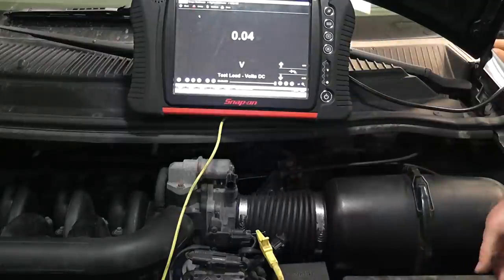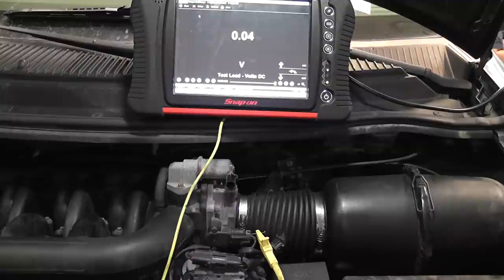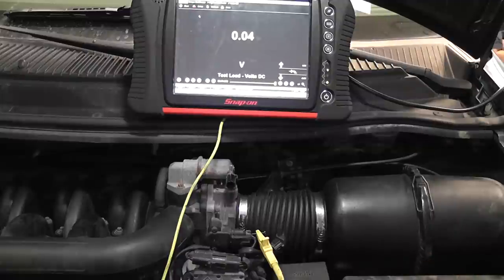We're doing ground-to-ground voltage drop. Key is on, circuits loaded, sensors plugged in. If that was a bad ground, we would read high voltage on this wire, like we did on the Audi that we did.